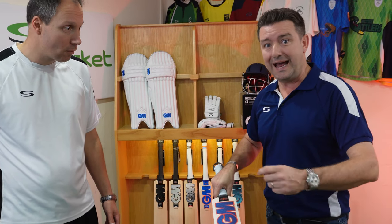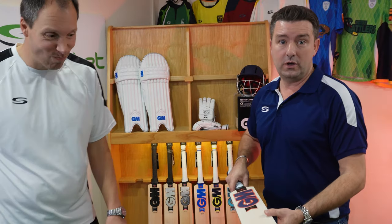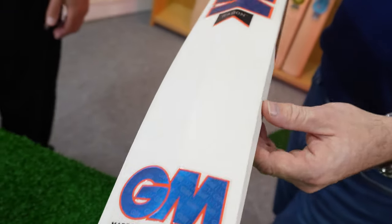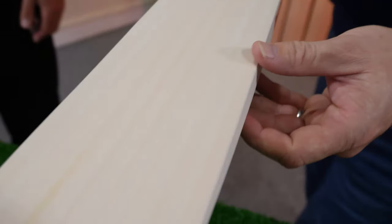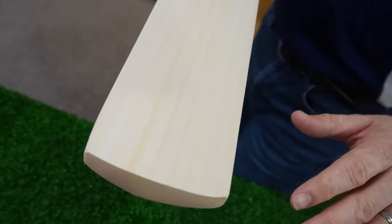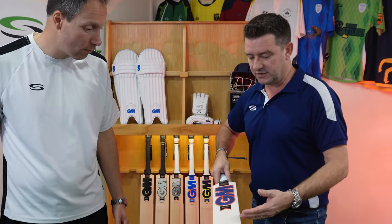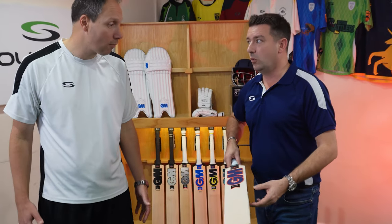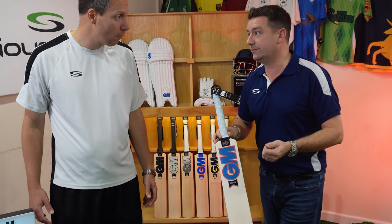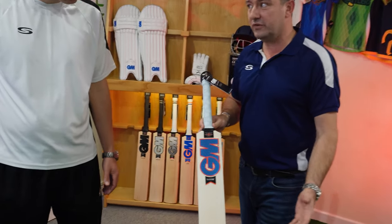Being totally honest, at that point sometimes the willow doesn't look aesthetically as good. To be fair to General, what they've done here is they've almost given it a painted finish on the back and the edges, and the front has got a polycarbonate cover with a wood grain effect. So it looks totally like a cricket bat — you're not going to be out of place — but what it's really doing is aesthetically making it look great whilst giving you a really good price point entry level junior bat to use with hard balls.